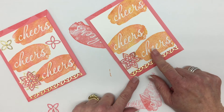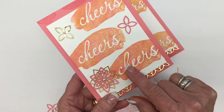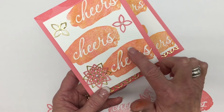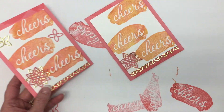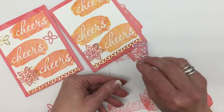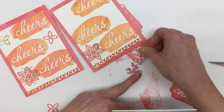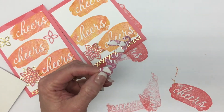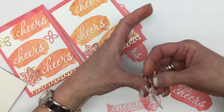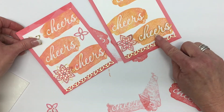Now, there is one little thing that I forgot. If you notice on the original card, the word Cheers — the negative piece of the stamped image — is popped up. So I took some scrap Whisper White paper and stamped an additional Cheers, and then I actually cut out and cut around the word. I've already taken that time to do it here. We're going to put some dimensionals on the back and pop up the word Cheers. I did not do the entire word — just every other letter or so, anything to get it to pop up. And then I am going to layer this right over this so that last word is popped up.